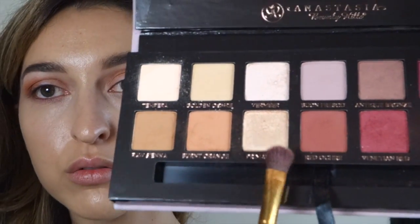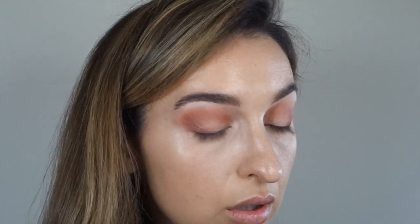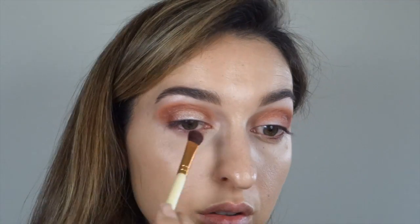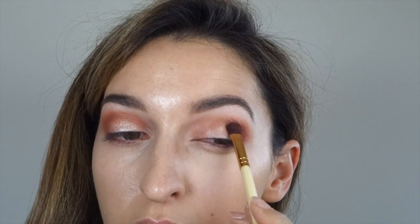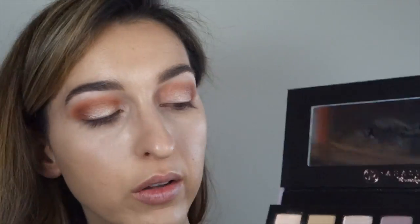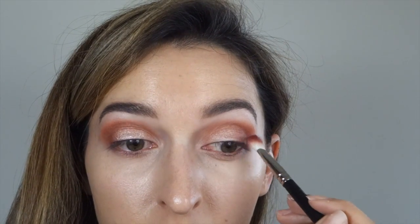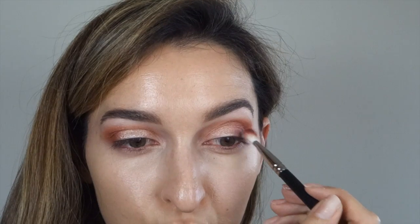Then I'm going to use that beautiful champagne shimmer color. This is called Primavera. I'm going to put it in the center of my eye. You don't even need to use your finger — look at that, it's like gold leafing powder. Then I'm going to use Red Ochre and drag it from my outer corner slowly to the middle of my eyelid, just to blend it with the Primavera.